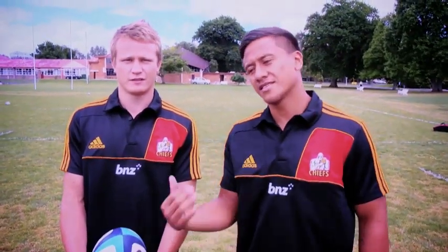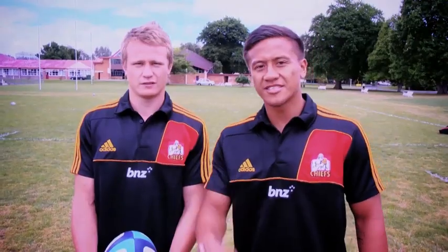Hey there kids, it's me Timnana-Williams here and we've got Robbie Robinson here who's going to teach us how to chip kick.